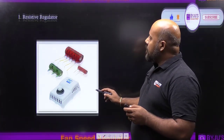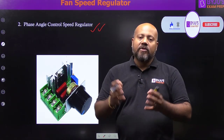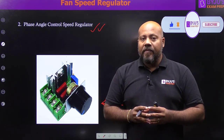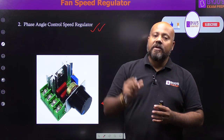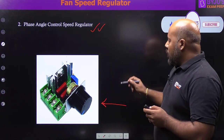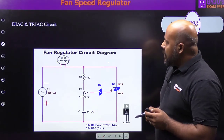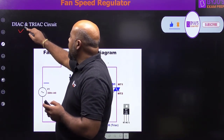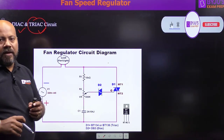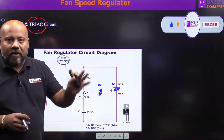Moving to the phase angle control speed regulator — you can see its miniature size, just a few centimeters. It is very easy to operate, requires very little force, and has smooth functioning with no jerk when you change the fan speed. The main technology used here involves two important components: diac and triac. The triac is the heart of this device, giving you very smooth fan speed control with very low losses, making it very efficient.